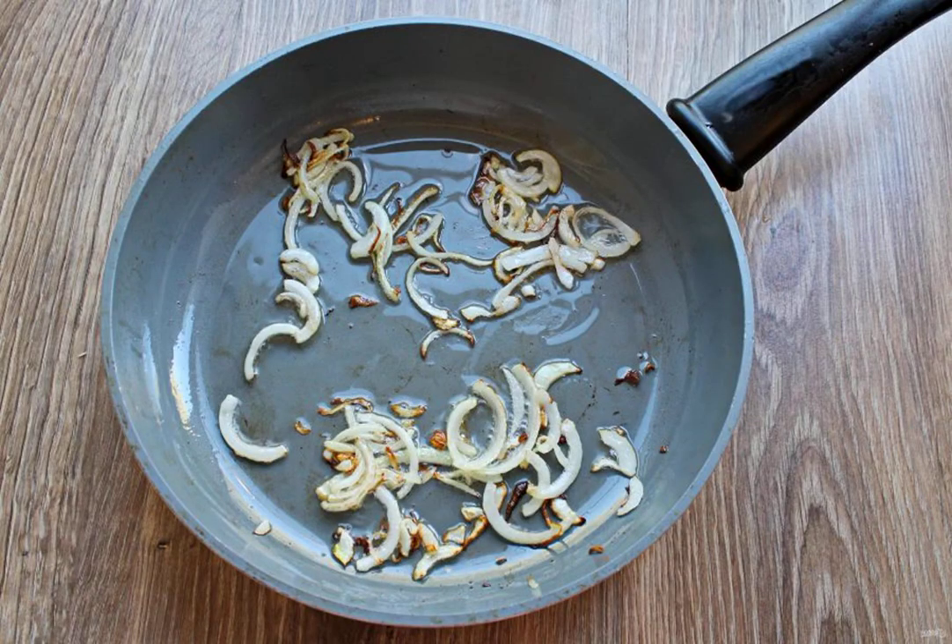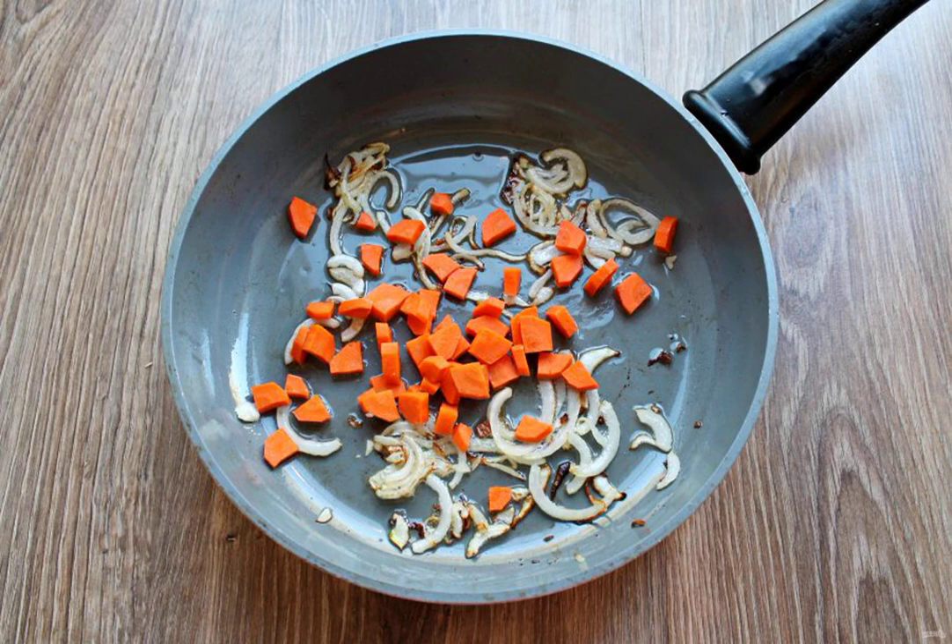In a frying pan, pour 1 tablespoon of oil and put the onion. Fry it for 5 minutes over medium heat. Peel the carrots, cut them into slices and put them in the frying pan with the onions. Fry the vegetables for 5 minutes and transfer to a baking dish.